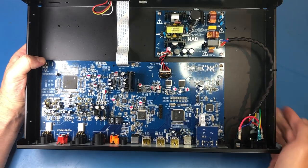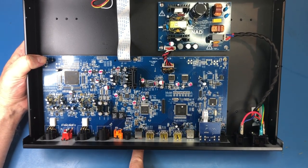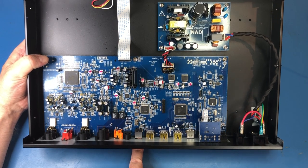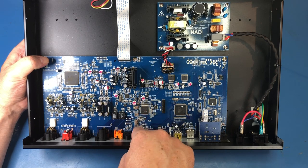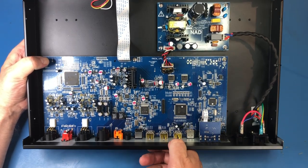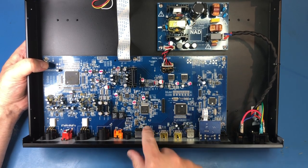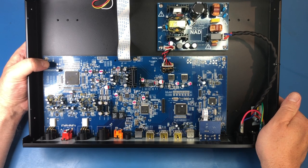One thing I'm interested in is the USB input, which is here, and obviously computers are pretty noisy things — so ideally you would want this to be electrically isolated from the rest of the system. I don't believe that it is. There's a bunch of crystals here, so there'll be a USB circuit to interface with this. There's also an XMOS chip, which might be a processor of some sort, along with a couple more crystals. The closest thing I can see to electrical isolation might be a common mode choke, but I don't believe it provides full electrical isolation.